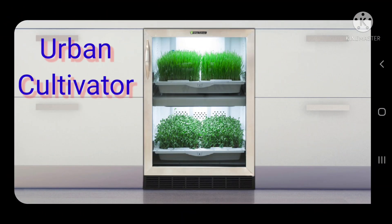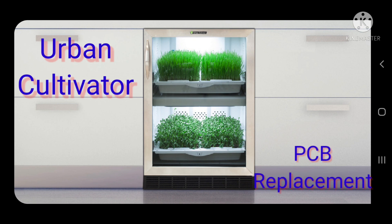This is an urban cultivator machine and today we are going to do the PCB replacement. Let us check how we will do it.